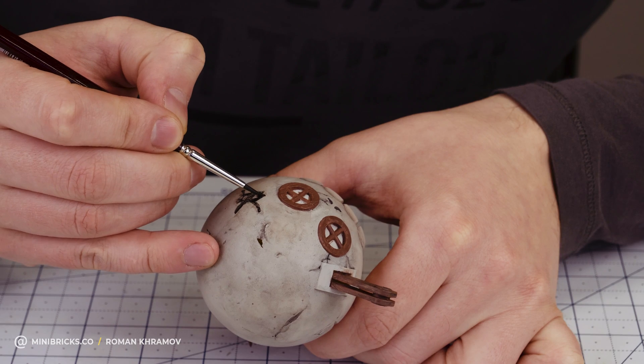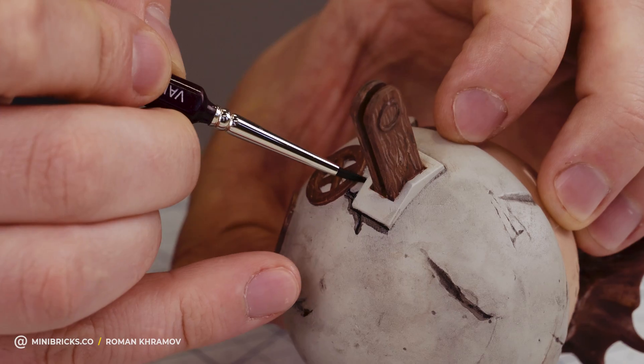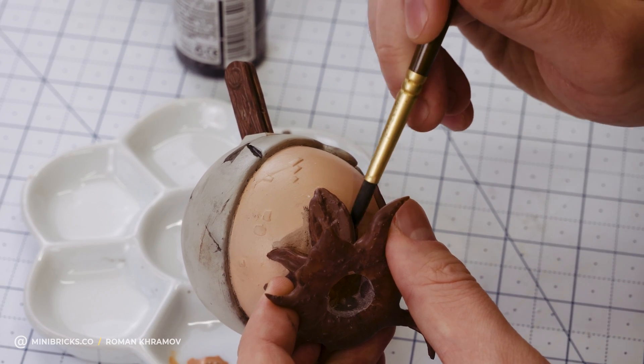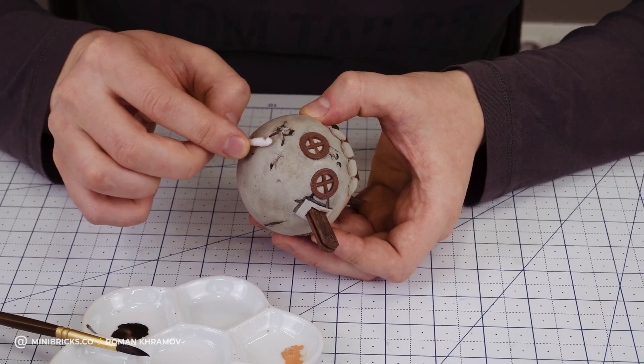With a black wash I'm highlighting cracks and scratches. Where the stump touches the house I'll apply a black wash that looks like a shadow, then use a cotton tip to remove any excess.